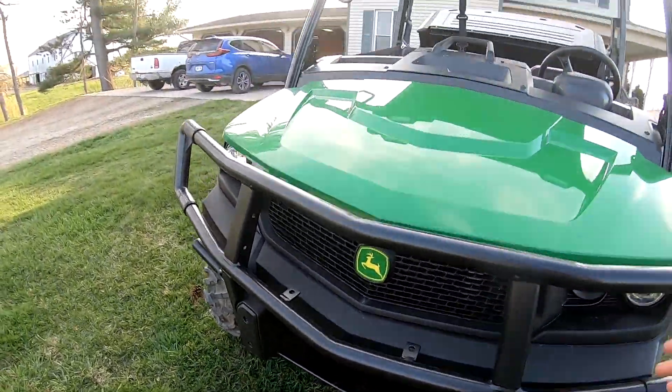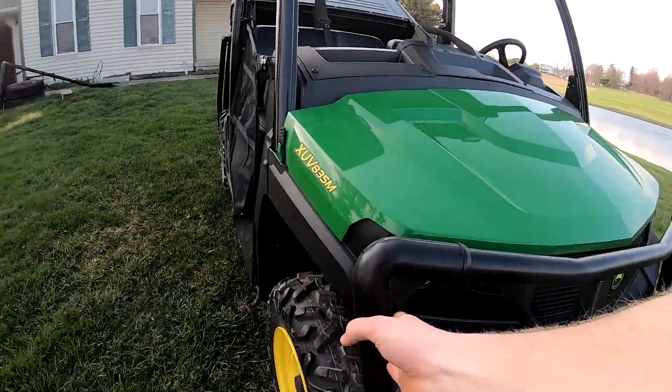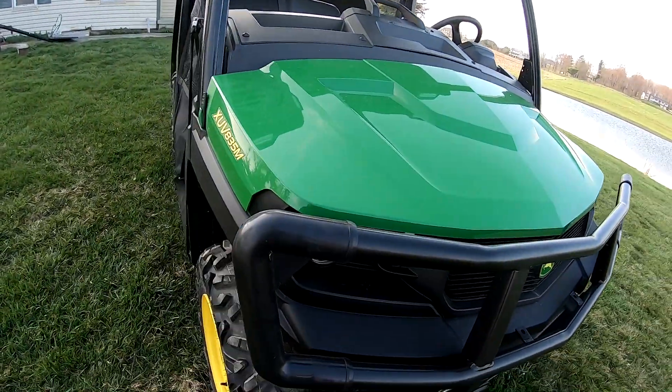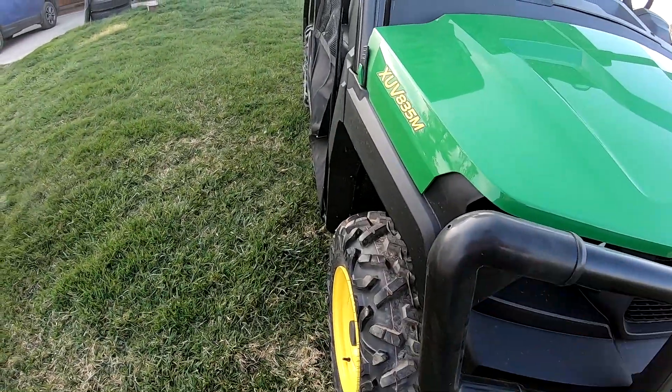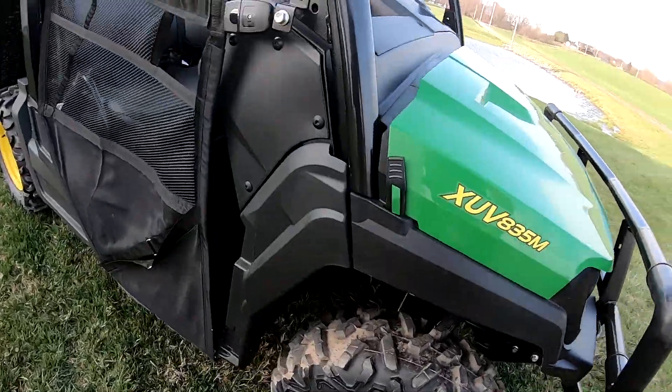If you pull these two pins out here, this bumper will come up so you can open the hood up farther if you need to. The bumper sticks out a good ways and has a little plastic piece - if something metal hits it, it doesn't scrape the paint off, it just hits that plastic. That's a good idea.